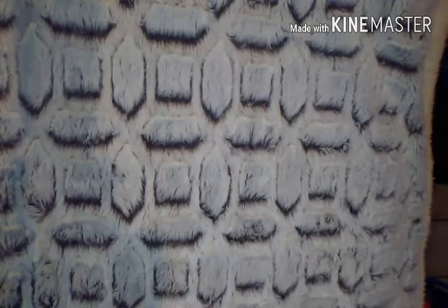Hey guys and welcome back to the channel. It's me Sheila, better known as Love to Shop and Save here on YouTube. And today I have for you guys a Dollar Tree haul. So let's just jump right into it.